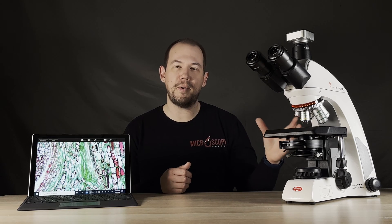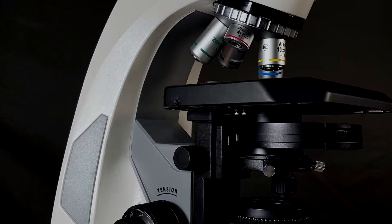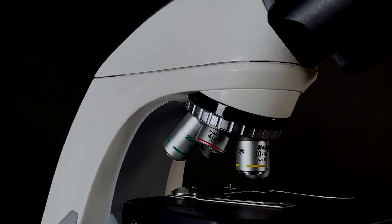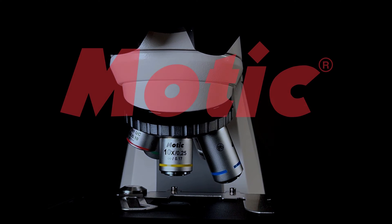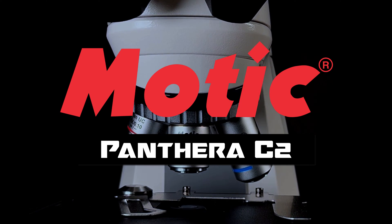Welcome to Microscope Supply. Today we're doing a product spotlight on the Motic Pantera C2. The Pantera C2 is a biological compound upright microscope that has a ton of features to love and some options that make it great for just about any application.